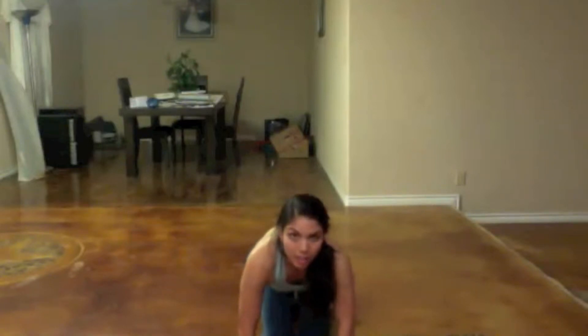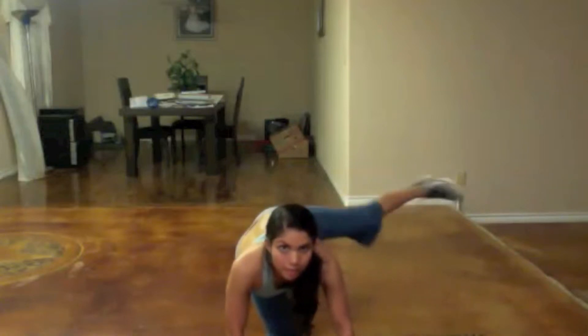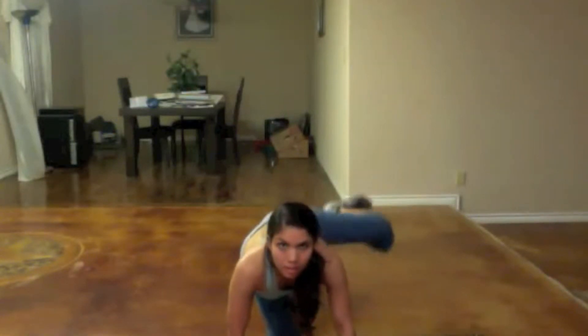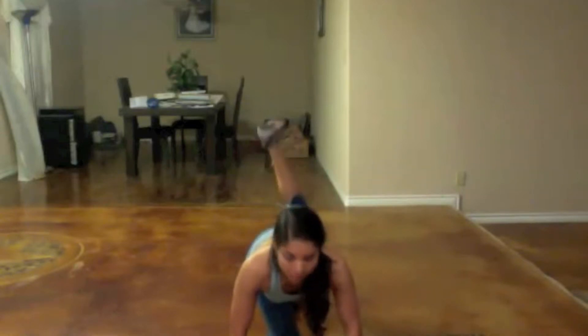Let's get it to burn a lot more, guys — fire hydrants. We're going to do 10 on each leg plus 10 pumps on each leg, one right after the other. Here we go — up, in, out, in, down, three, four, five — remember to breathe — six, seven, eight, nine, last one and ten. Keep it up and pump it — eight, seven.